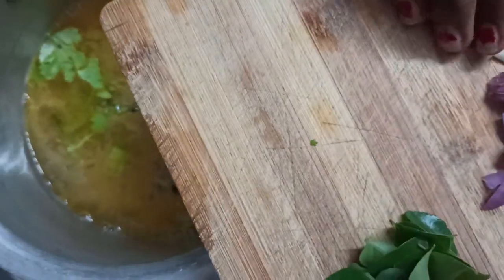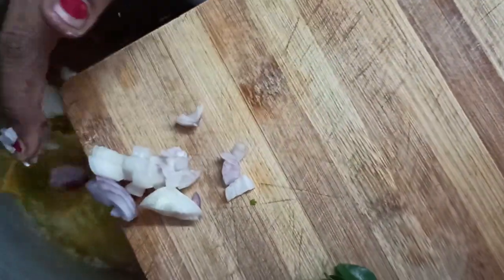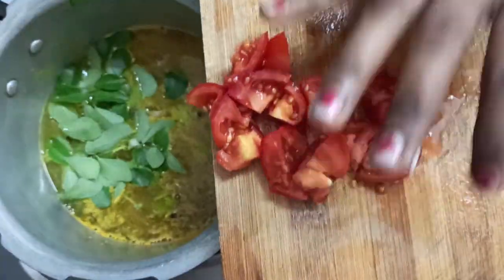First of all, farm 3 eggs. Then cut rice and Cheney. Then press the garaons.